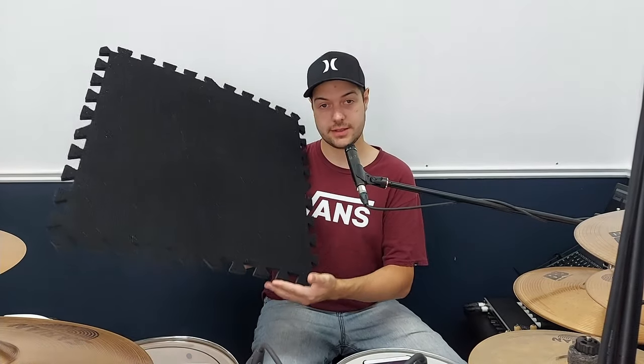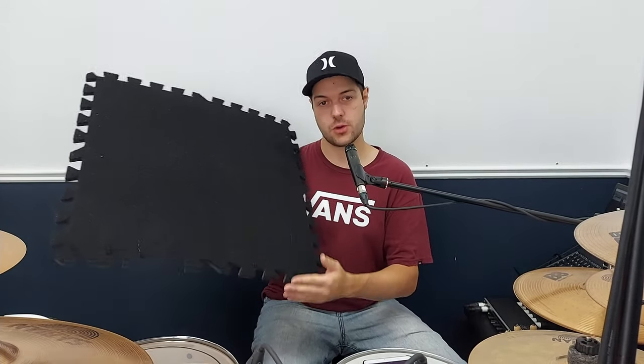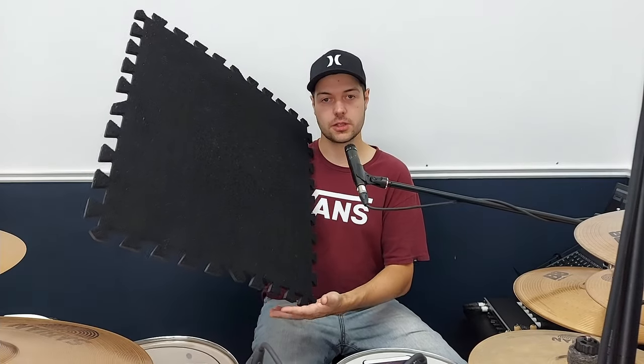As you perform, everything moves around and you keep repositioning your kit after each song — whether it be the hi-hat stand or the bass drum. And you paid something around 200 bucks for this rug — not a good deal in my opinion. So this is why I want to show you the best rug that you can get for your drum kit: something solid, easy to carry around, cheap, looks good, and can fit any size of drum set.